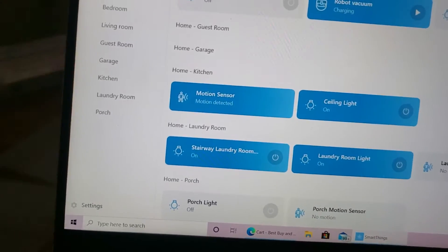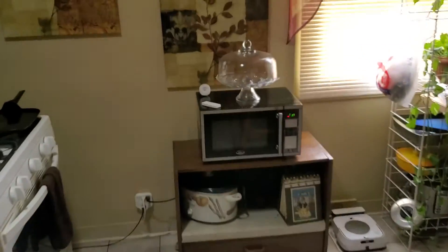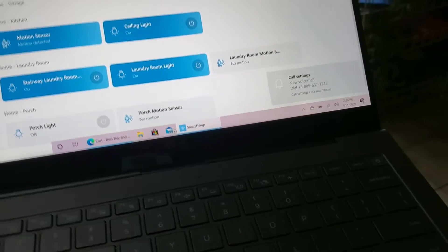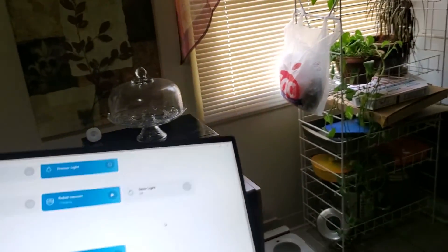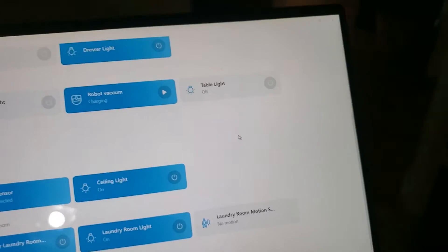Now in the kitchen, the motion sensor triggered here — I have a motion sensor just sitting there for now because I don't know what to do with it yet, not until I get a smart outlet and Wi-Fi extender for the garage. The ceiling light in the kitchen is on because of that motion sensor and it's a Philips Hue bulb. Now let's go to the living room.